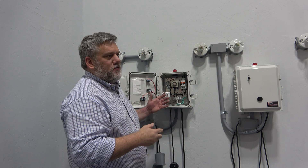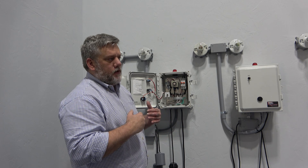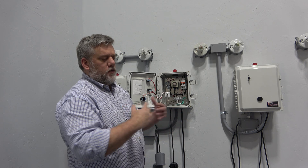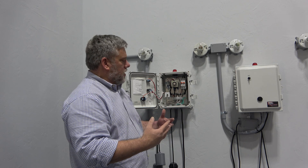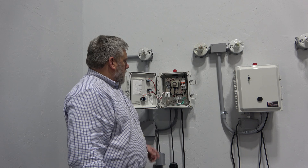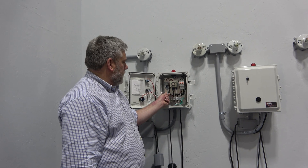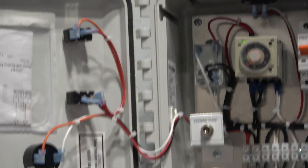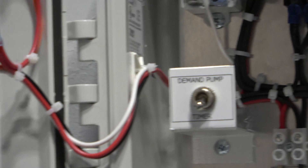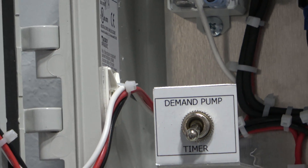Alarm events are common on dosing panels. Generally you're on a drip system or some kind of gravelless system where you're dosing and you don't want to overload the soil — that's why you have a dosing timer. Another feature is the demand pump: you can turn this on, you're now in demand, overriding the timer, and you can test your pumps without having to wait for the timer cycle.